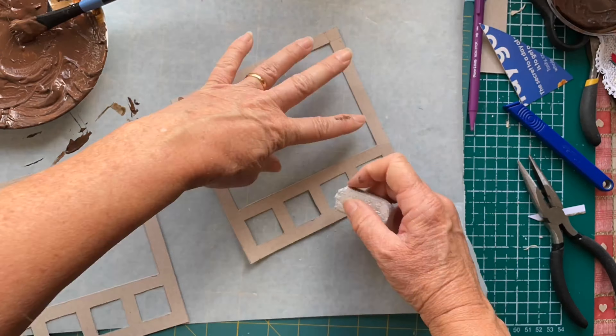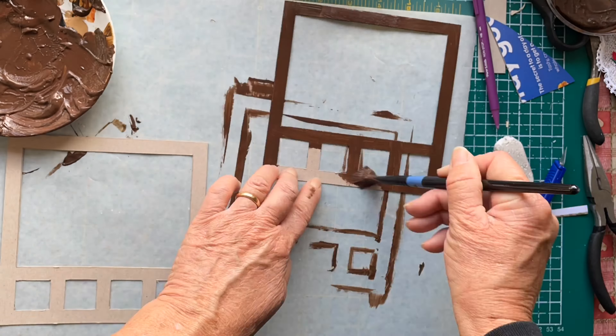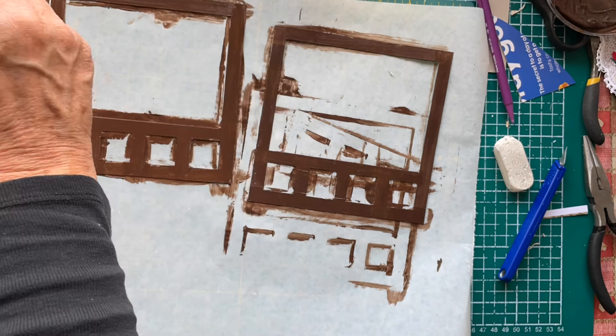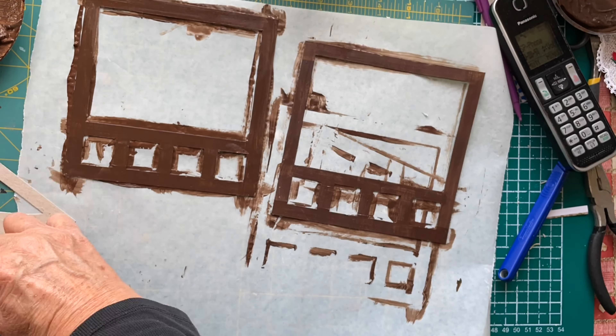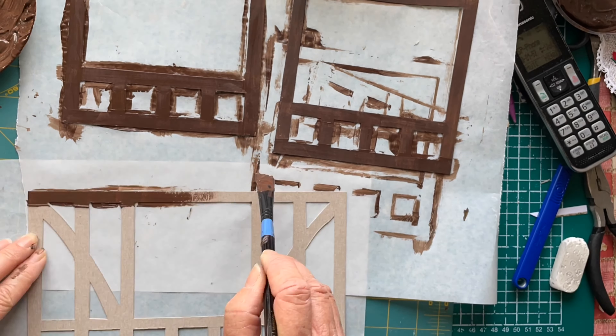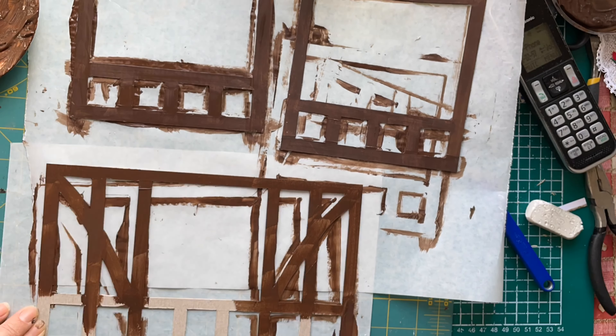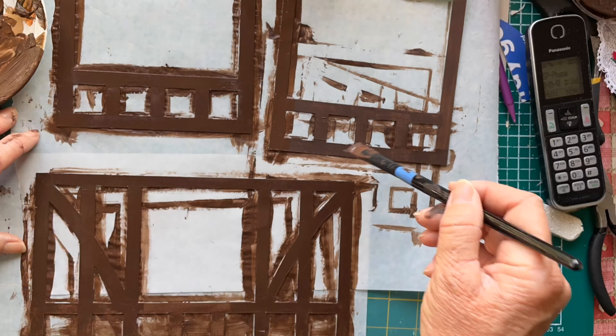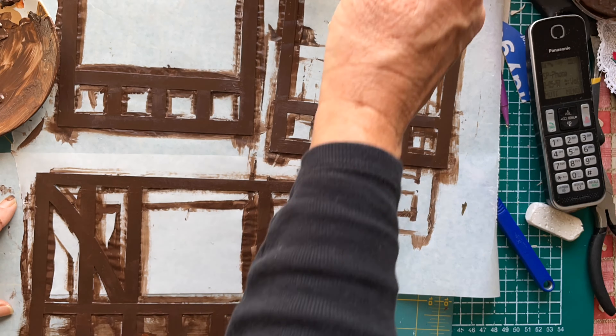So here I am painting the beams. I matched up the colour again as best as I could, and it did actually turn out to be not a bad match to the other beamwork. You can see the phone suddenly appears there — my husband was giving me a call so I was having a chat to him while I was doing it. And yeah, it came out quite well.